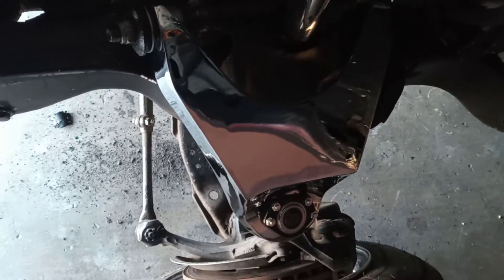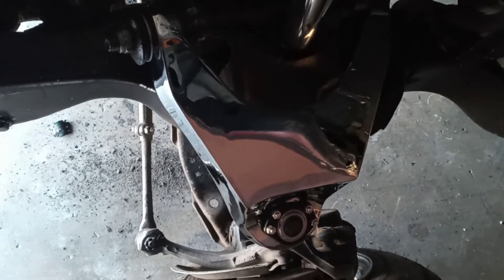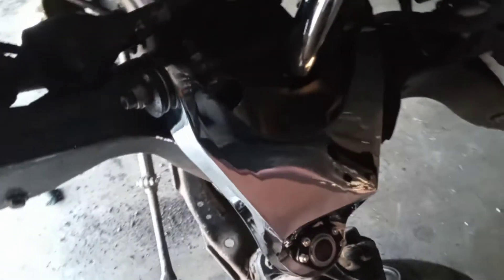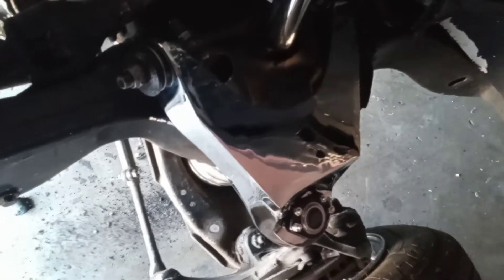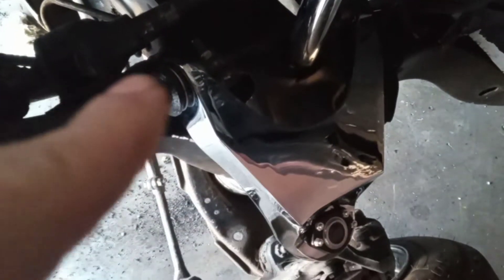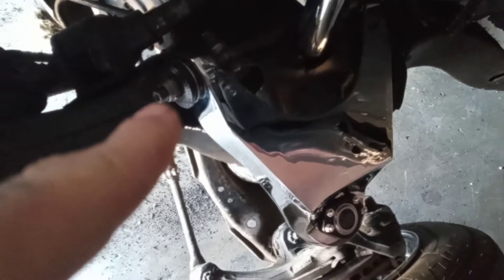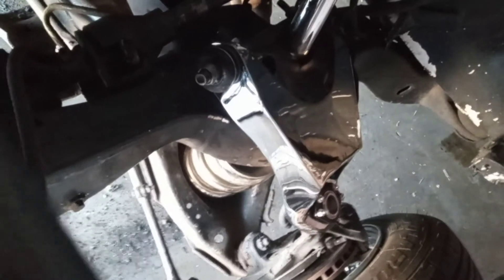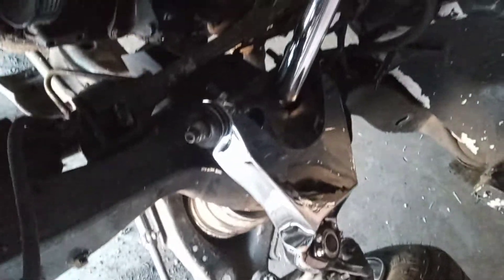Hey, what's up YouTube. I'm gonna go ahead and show you guys that I installed those chrome a-arms — two inch extended and reinforced uppers. I put no ball joints, no bushings for the a-arms. Those chrome springs are like three and a half tons, and I do got the chrome cylinders.